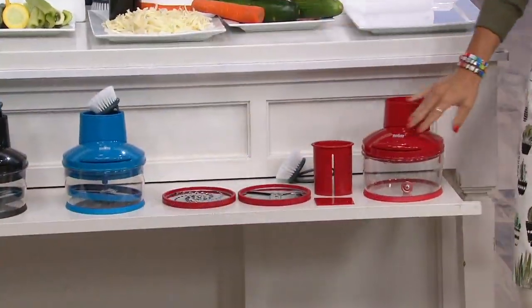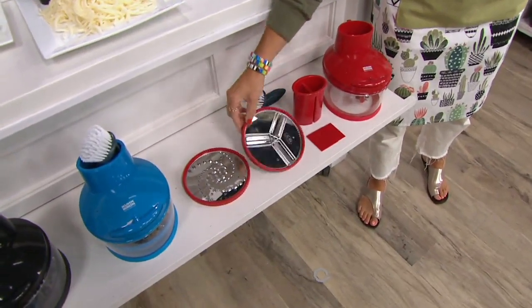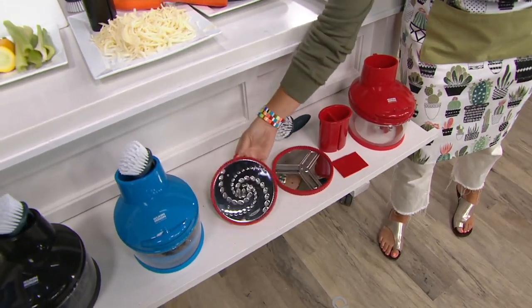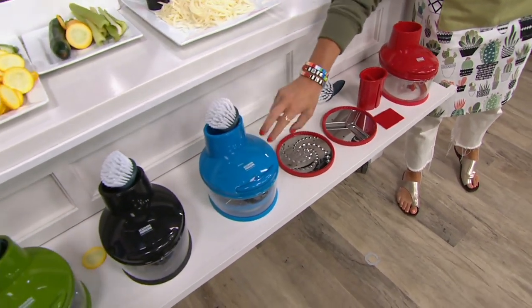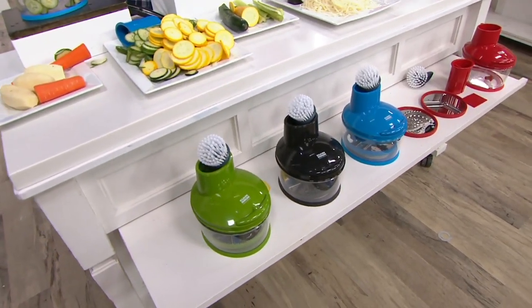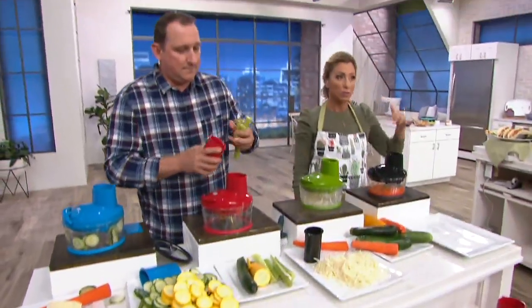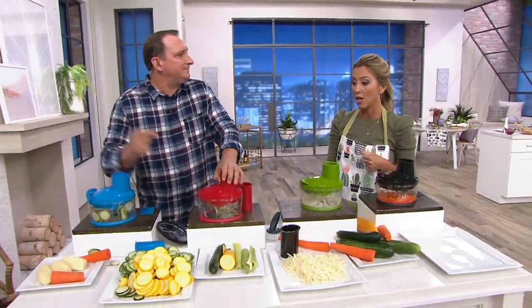Here is the red — it's been a very popular color, always is with our foodies. You get the cleaning brush, which is really nice. It looks like you're only getting two blades, but turn them over — they're reversible. So you go from fine to thicker, it's really four blades, everything nesting down together. Here's the blue — everything contained. This is most popular tonight. We have it in black. And the green color is the most limited, with that non-slip base. No reorder on this — please get this home now, because once it's gone, it is gone.